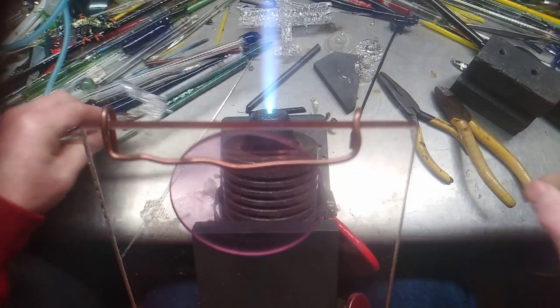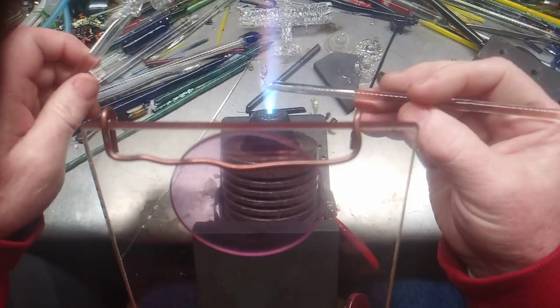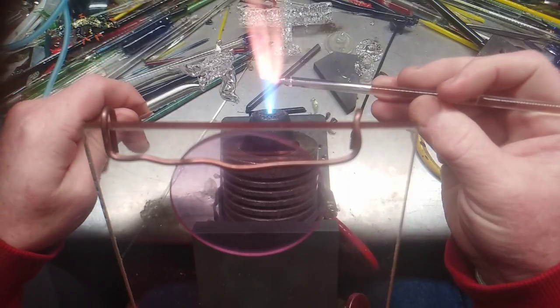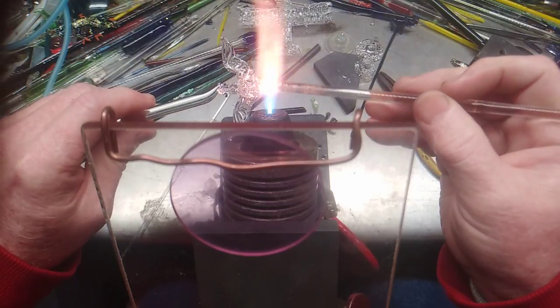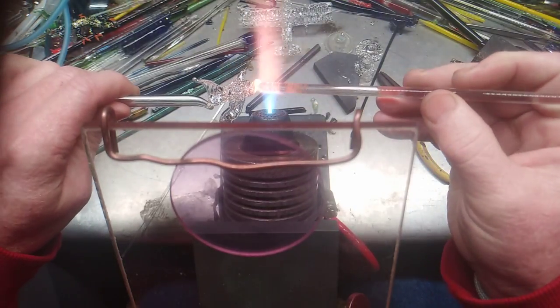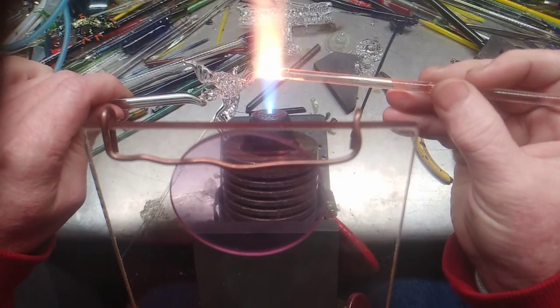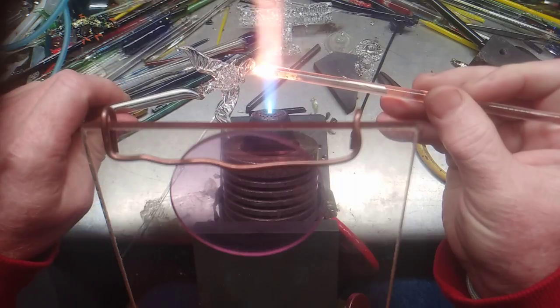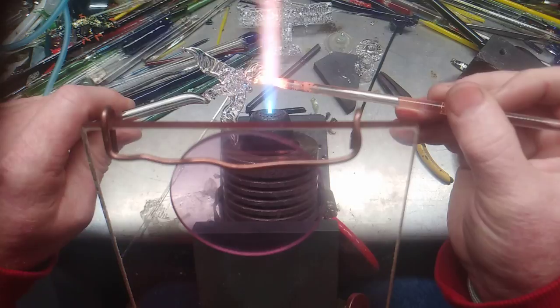Now I'm going to do the back tail. That's basically what I've done before, and it's going to be a fan-like shape going on from this point — back and forth, like so, touch pull. Simple, basic.